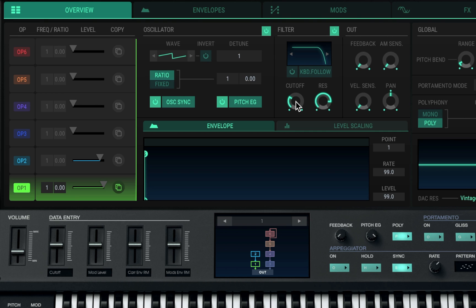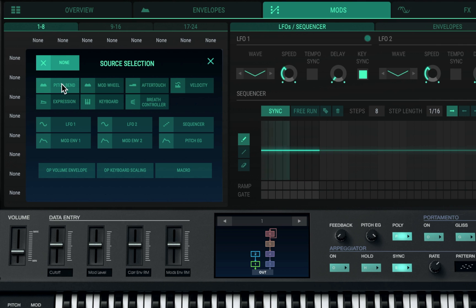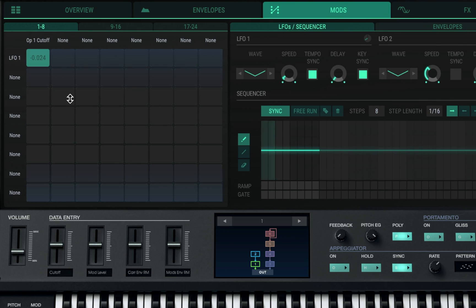Oh man, I'm loving that. Okay, let's mess with the modulation here and see what we can get going with some mods. With the modulation you have a matrix where you can assign all these different sources. Let's go to operator one and choose the cutoff for the filter and see what that sounds like.